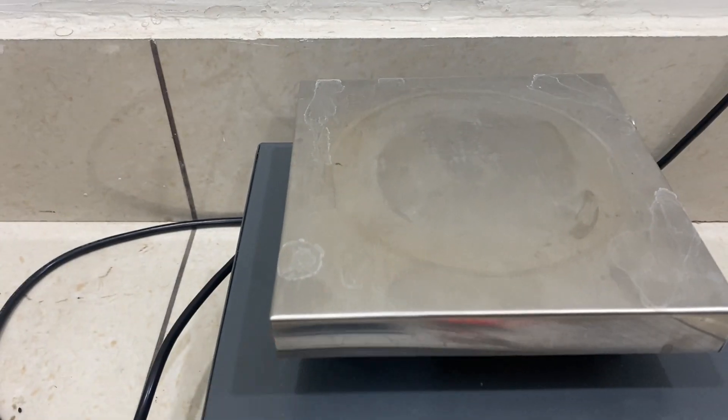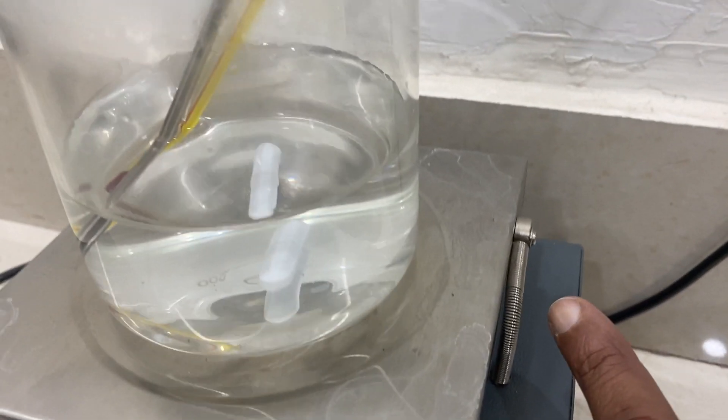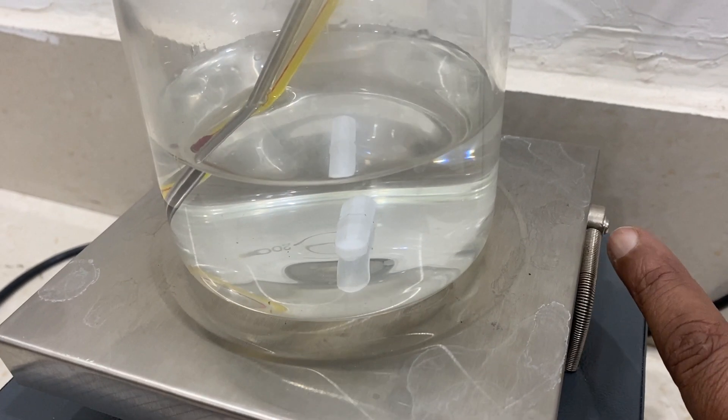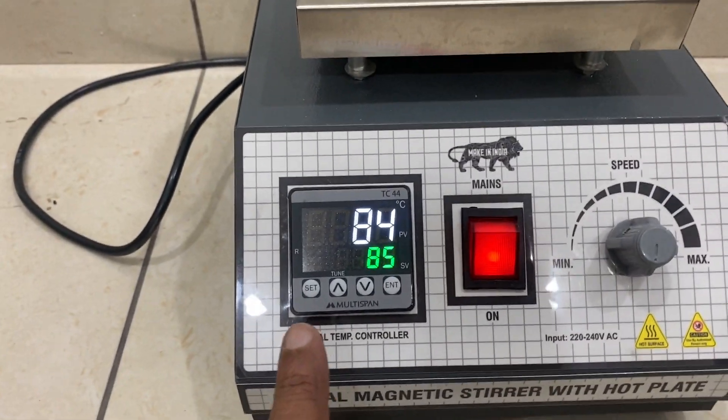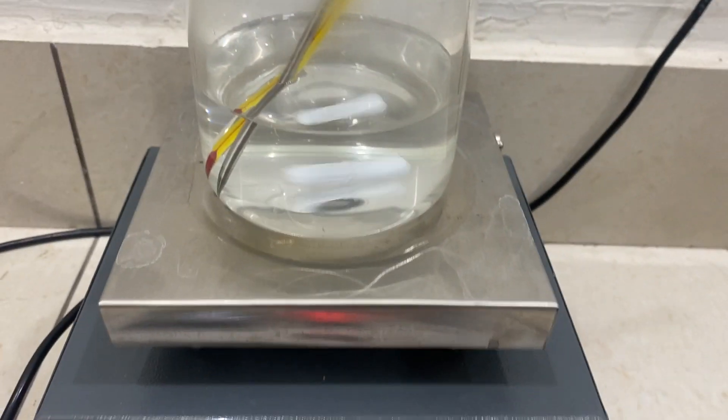The outside is the heater section, which is very hot. The temperature is controlled by this display. There is a probe for checking, setting the temperature, and seeing the temperature. You can increase this.